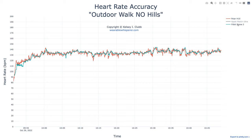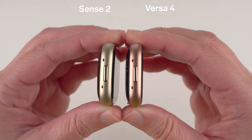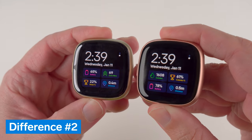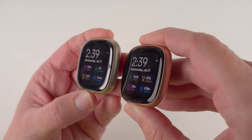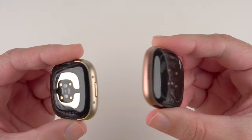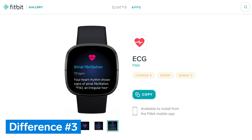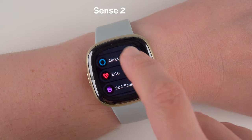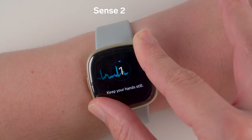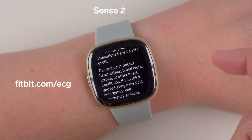If none of those deal breakers apply to you, here are the major differences. The first is the color of the gold version: the Sense 2 has a more traditional gold color, while the Versa 4 has more of a copper or rose gold. The Sense 2 also has metal-infused edges around the display and additional metal on the back. These design differences enable the next features: only the Sense 2 has an ECG app, which allows on-demand assessment of your heart's rhythm to look for signs of AFib. Note the ECG app is only available in select countries and not for people under 22 years old — see fitbit.com/ECG for details.